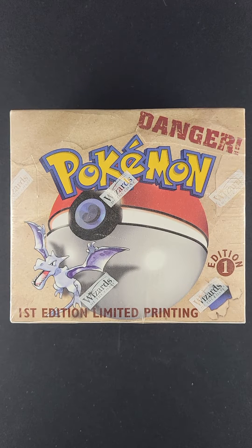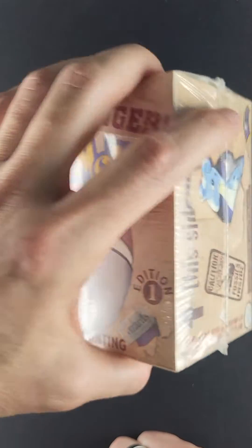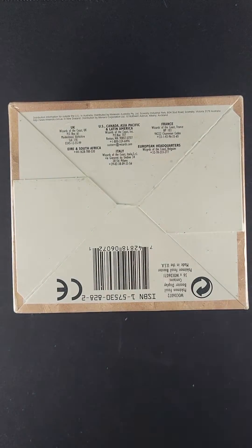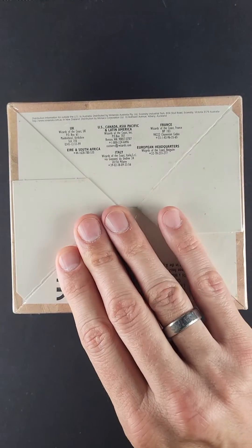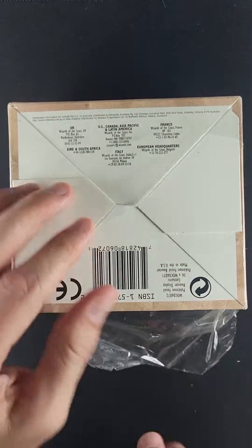Impressive first edition fossil box, one of the earliest Pokemon products in the market, and we're going to open this here to verify authenticity. We're doing this now with all the Wizards wrapped manufacturer wax products for Pokemon, just because of the increasing need for authenticity verification.